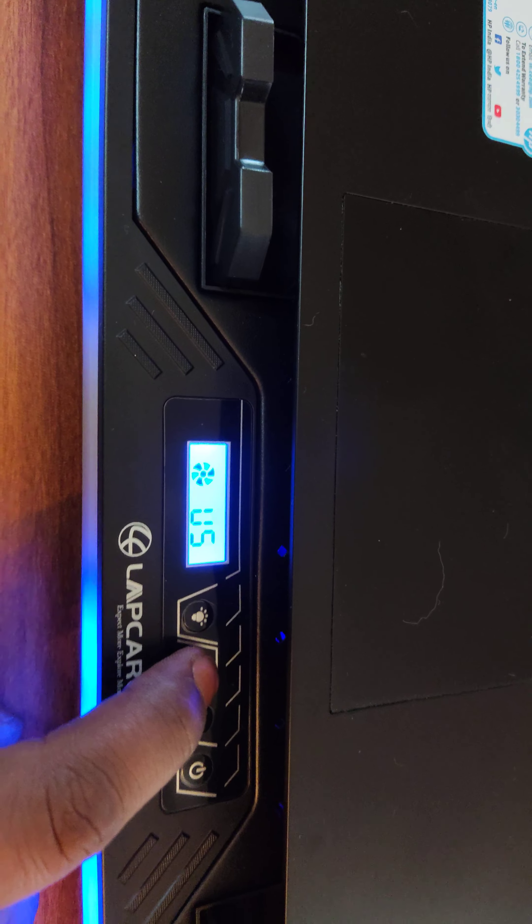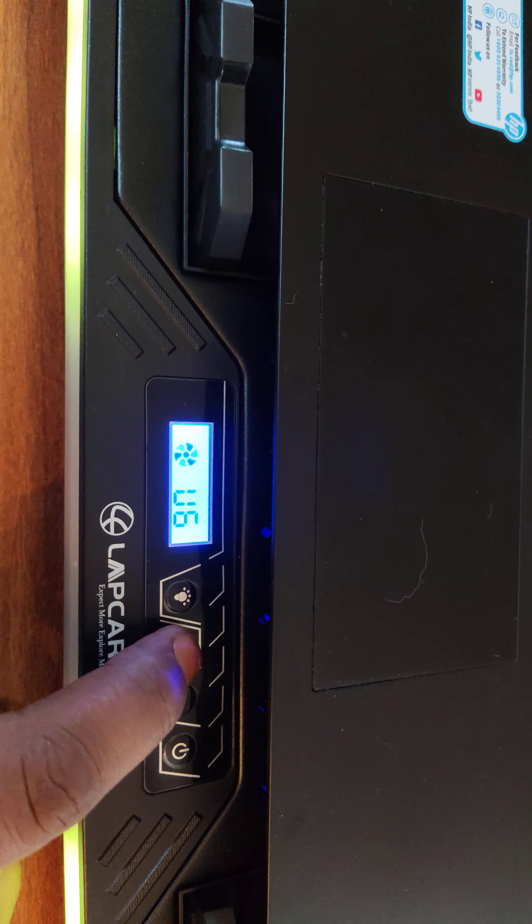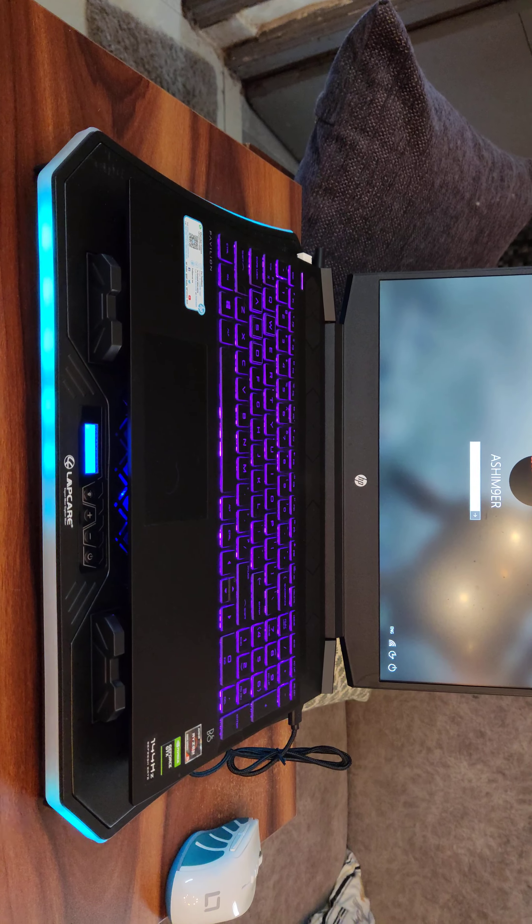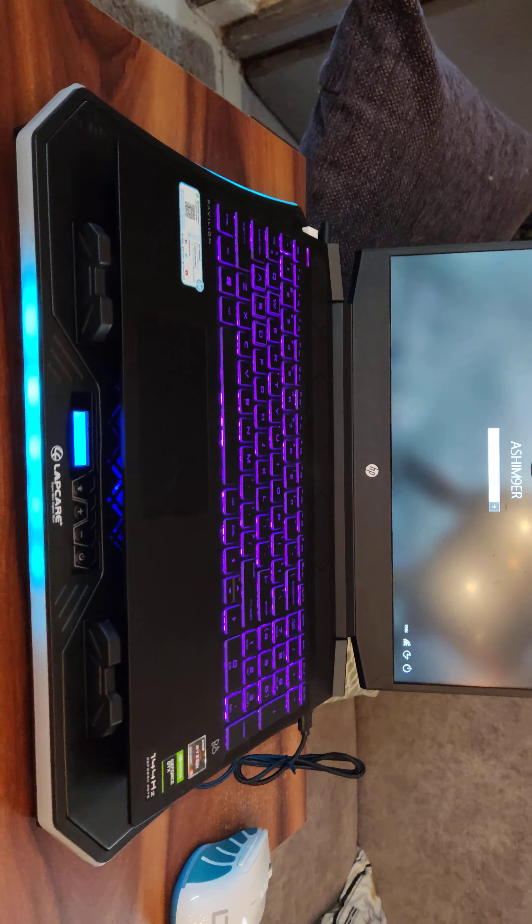So here you control the fan speed. It's pretty silent. Overall it's pretty good, it's pretty nice.